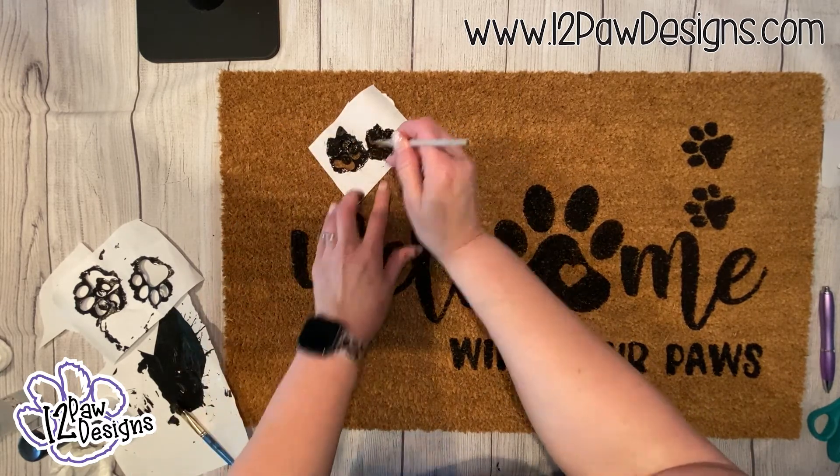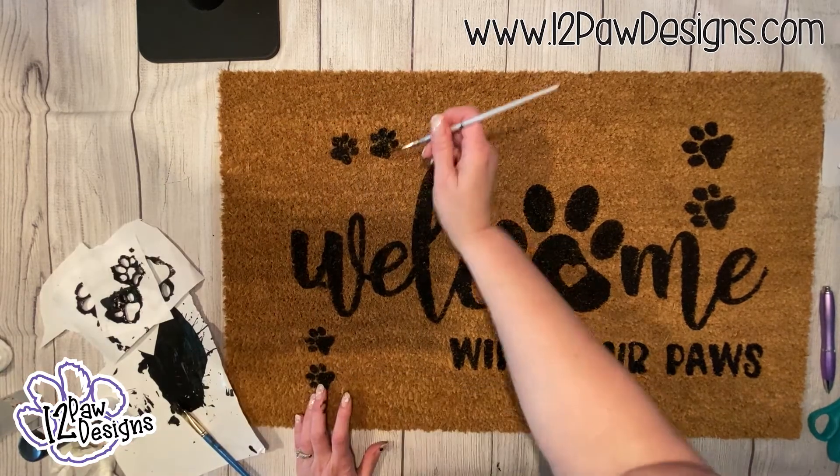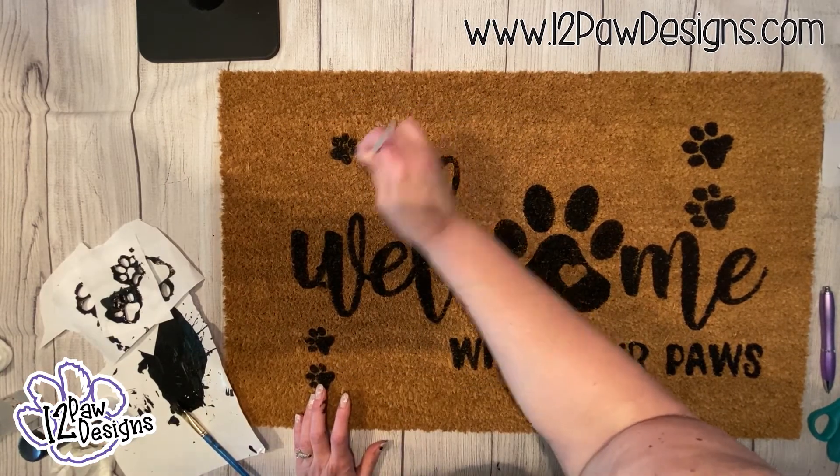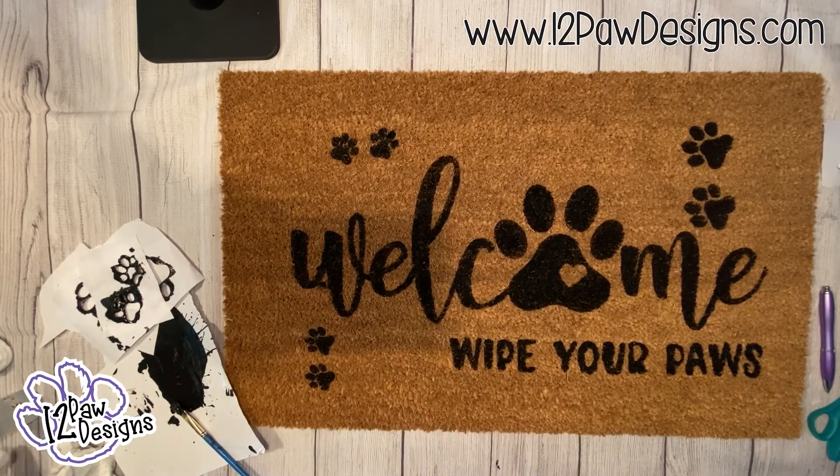It's a simple, fun, and easy project. Once you're done, give it a quick clear coat and it's finished. Enjoy, and we'll see you for the next DIY project. Thank you, bye-bye.